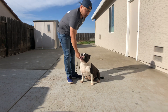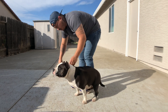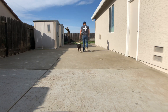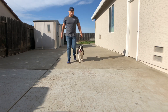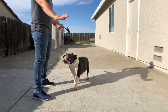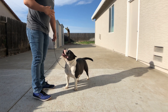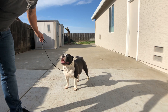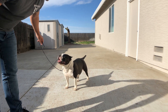So let's show you guys what we're talking about. [Gaiting demonstration — up and back.] Now just remember that when you come back from the up and back, you're going to want to do a free stack. You can see that she free stacks pretty well.